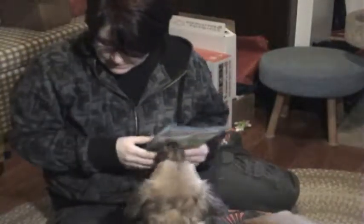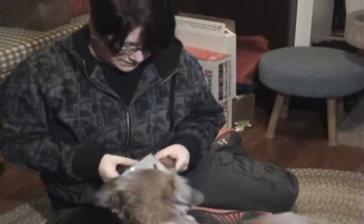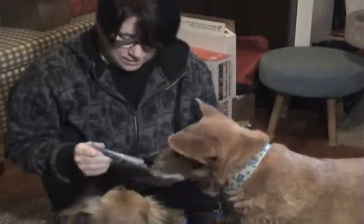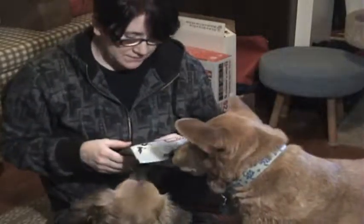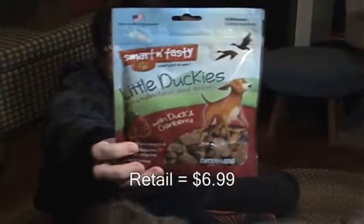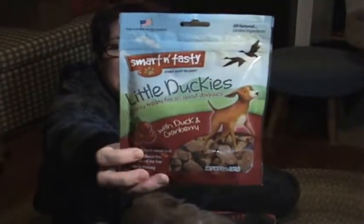Our next item is Little Duckies with duck and cranberries. We like these — we usually have a bag of these open right now. Here are our duck and cranberry Little Duckies.